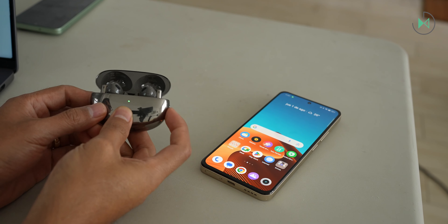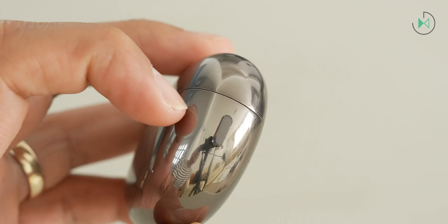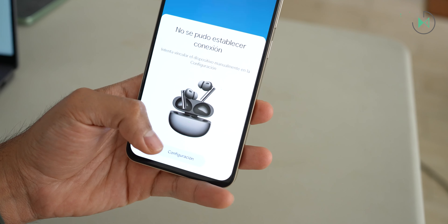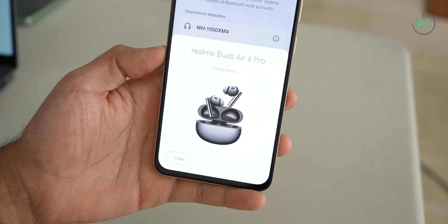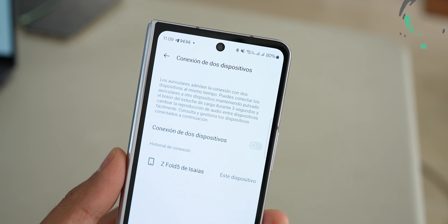Finally, let's talk about connectivity. They incorporate Bluetooth 5.3 for good stability and range, and they also have Google Fast Pair — just open the case to pair to any Android device. However, I had a bad experience with this: on two different devices, Fast Pair failed to complete and prompted me to set it up manually. They don't integrate Microsoft Swift Pair, so pairing on Windows is also manual. Through the app, you can stay connected to two devices simultaneously, such as a computer and a phone.